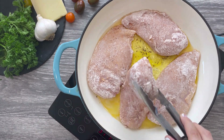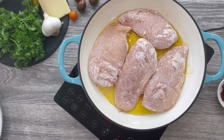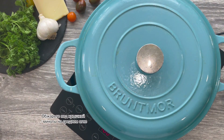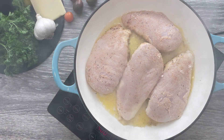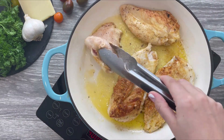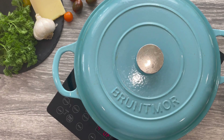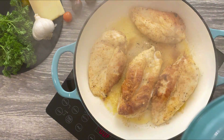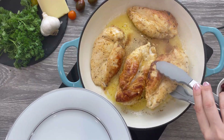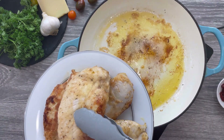Keep the heat at medium, cover your pan tightly with a lid, and cook undisturbed for four minutes. Then carefully remove the lid, flip the chicken to the other side, and cook for another four minutes with the lid on — the chicken will be browned and cooked through. When done, transfer them to a plate, cover with foil, and let the chicken rest while you prepare the sauce.